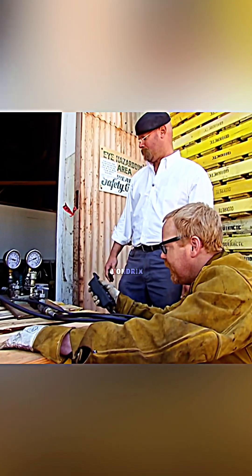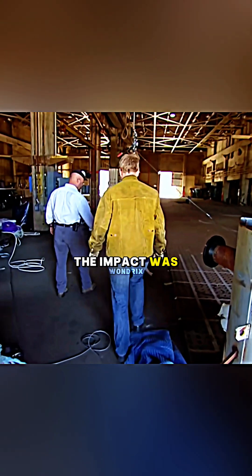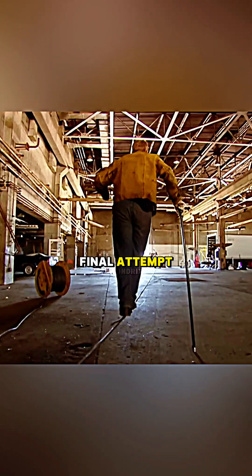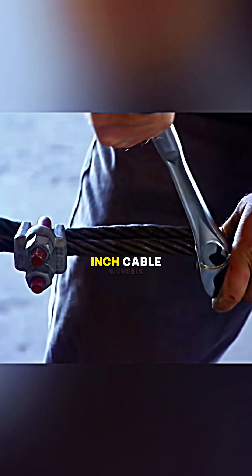3, 2, 1. The impact was stronger, but the result stayed the same. So for one final attempt, they switched to a massive 5-inch cable.